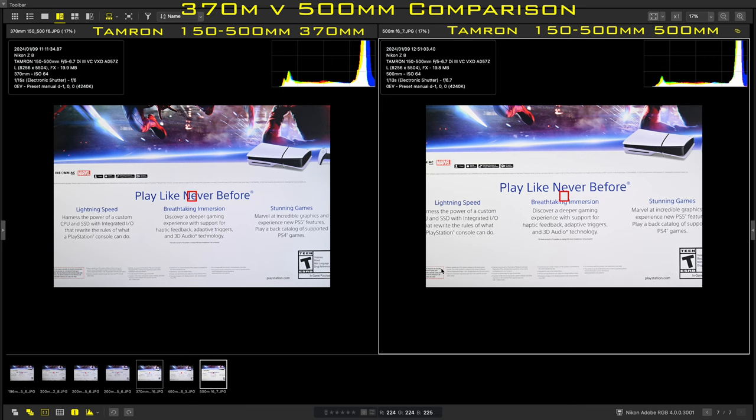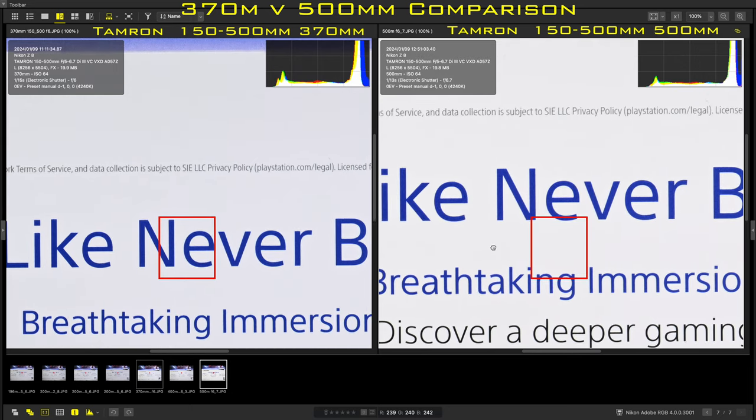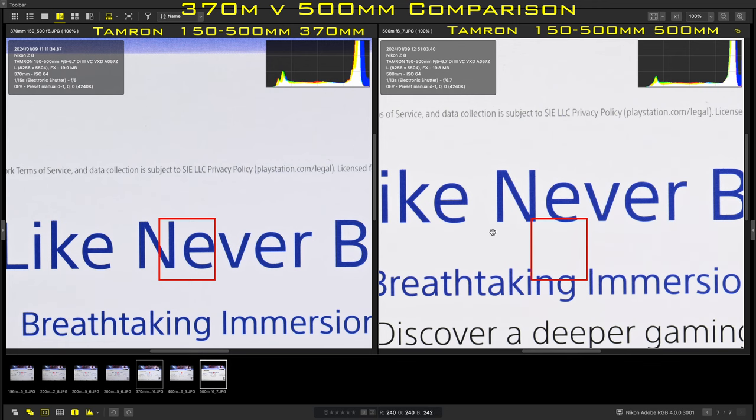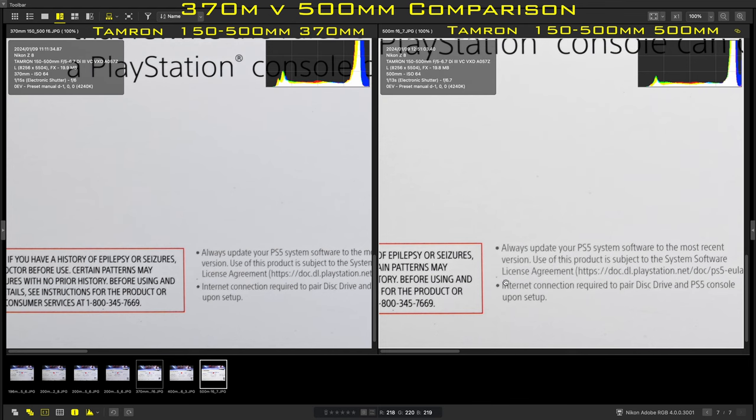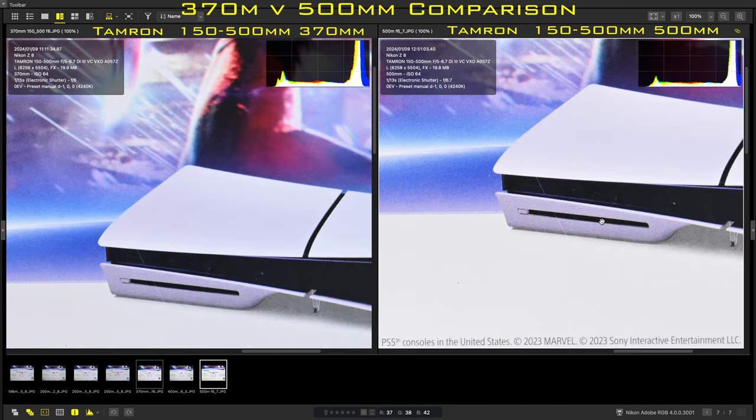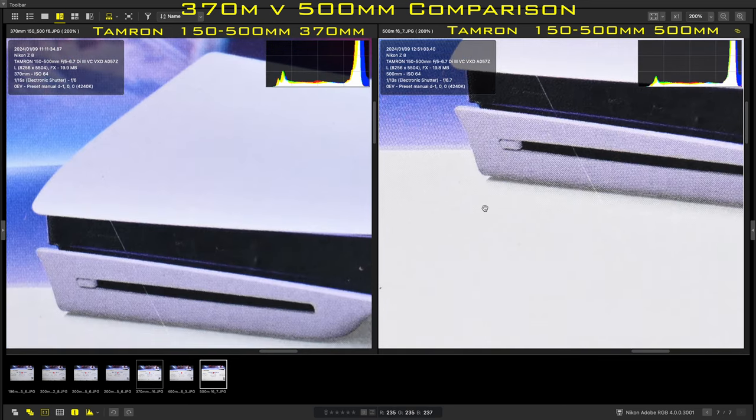Now let's finish up by comparing the 150-500 at 500mm to its performance at 400mm. I moved the camera further away to get a similar field of view. The framing wasn't quite perfect, but I think it provides useful insight into the sharpness at the longest focal length, and demonstrates that image quality doesn't degrade significantly as we zoom to the longest end. Wrapping up my sharpness testing: the 150-500 performs better than the 100-400 in every area I evaluated. The 100-400 is close in the corners, but the 150-500 is better across the rest of the frame by a clear margin. Comparing the 150-500 to the Nikon 70-200, I was very impressed with how well the Tamron held up from the centre out to the midframe, though it falls off towards the corners.